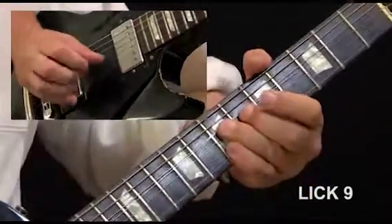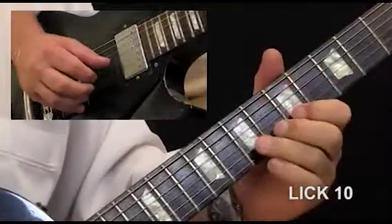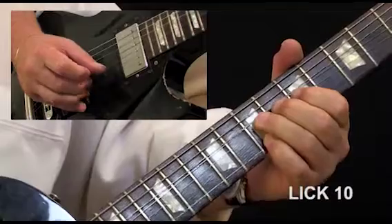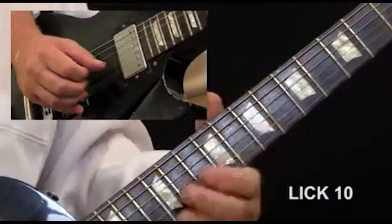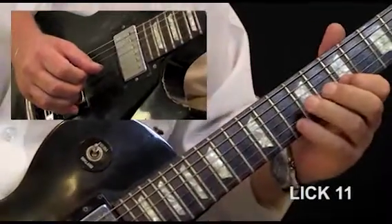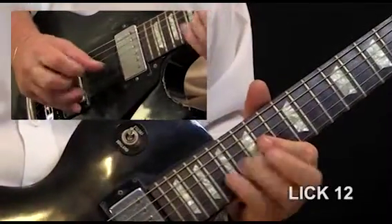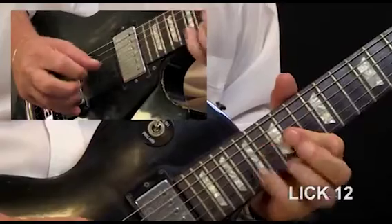Lick nine, lick nine slowly. Lick ten, lick ten slowly. Lick eleven, lick eleven slowly. Lick twelve, lick twelve slowly.